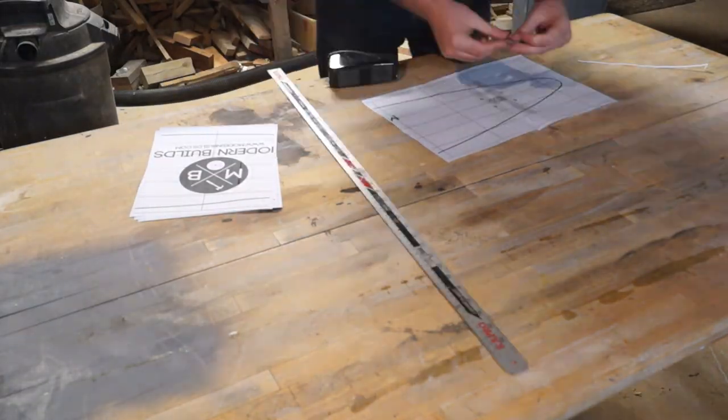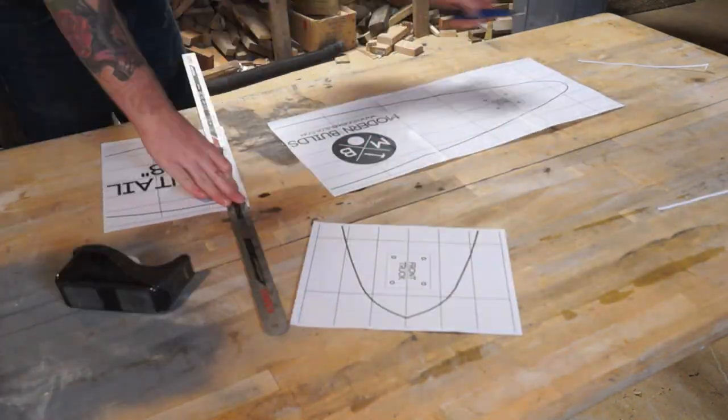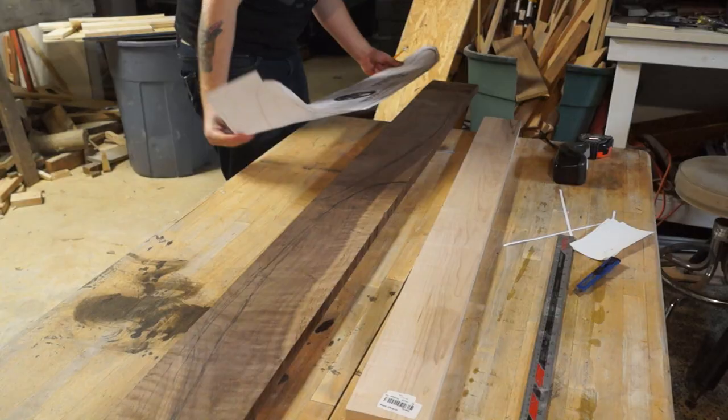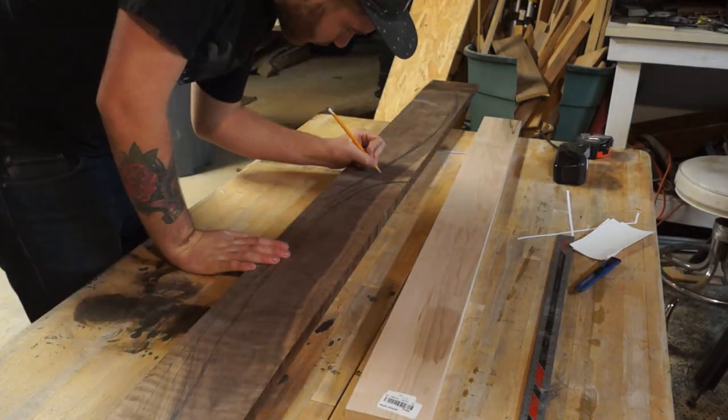So if you download the template from my website, this is what it's going to look like, and you'll print out the five pages. You'll want to make sure you say do not fit to page when you print it. I sort of underestimated how much wood I was going to need.